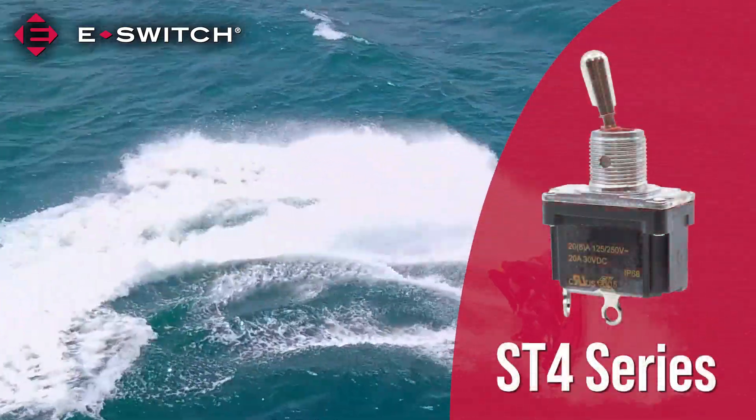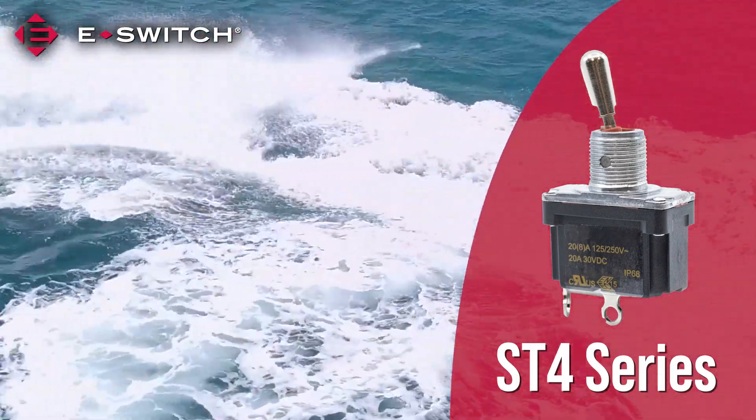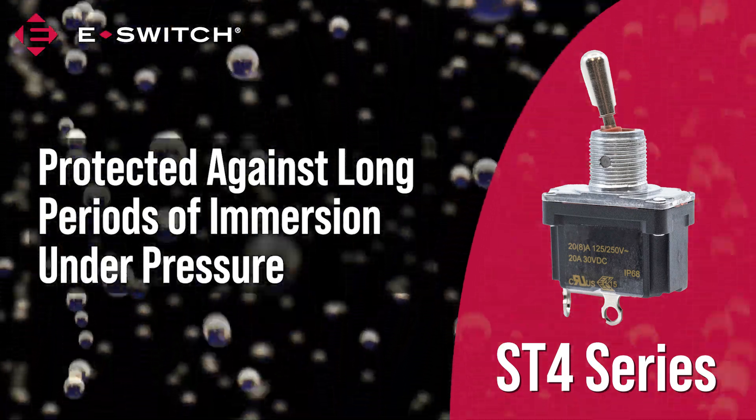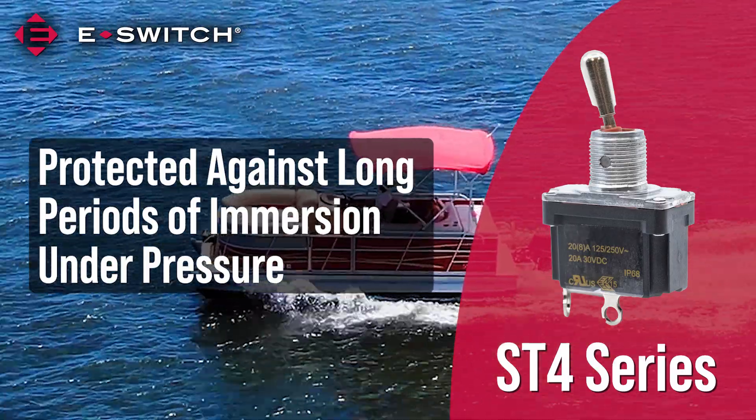The ST4-series toggle switch should also be considered for marine and watercraft applications. It's protected against long periods of immersion under pressure, making it an ideal solution for raising and lowering sea legs on pontoon boats.